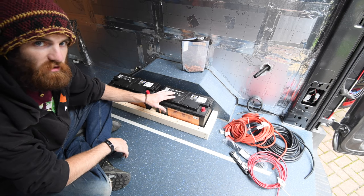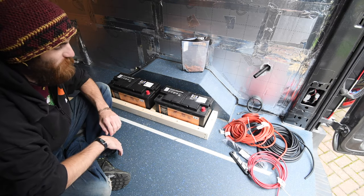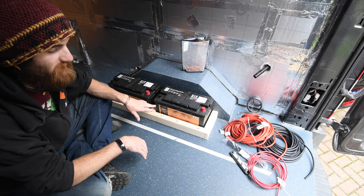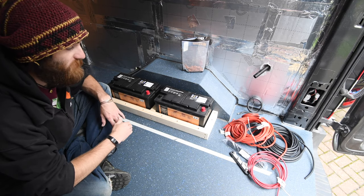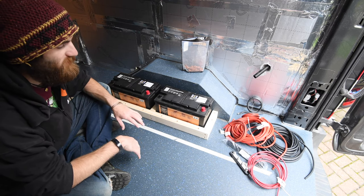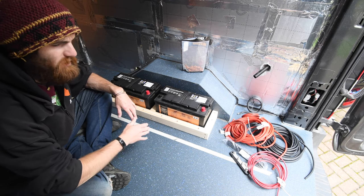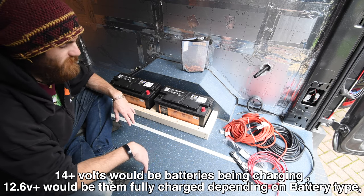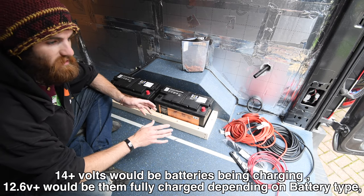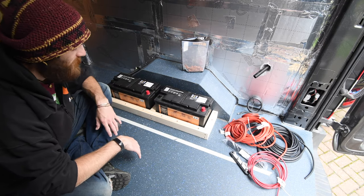Something I learned about 12-volt is that 12-volt isn't always 12-volt. It ranges anywhere from about 11 volts — if your batteries are really depleted — all the way up to about 14.4 volts. That voltage correlates to the charge rate of your battery. If fully charged it could be showing about 14 volts, and if discharged it might be in the 11-volt range, or even lower, at which point you're damaging the batteries.